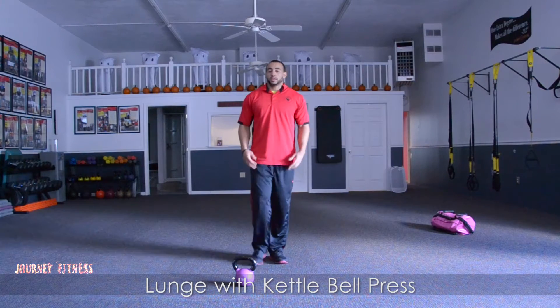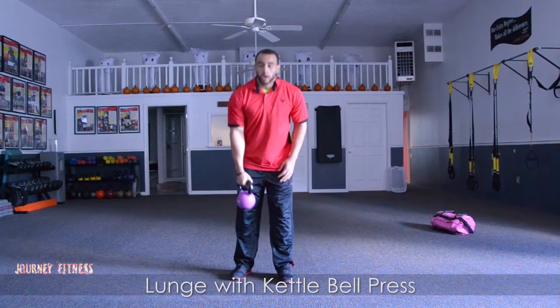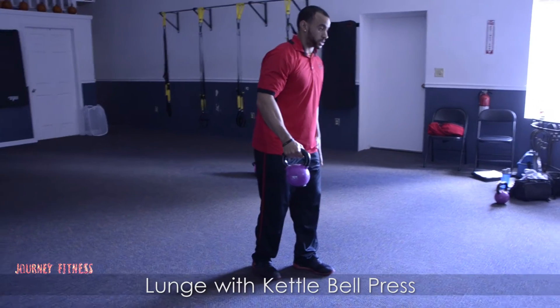Hey there, I'm Jeremy from Journey Fitness. The next exercise I'm performing is a lunge with a pass. We're going to pass the opposite arm through that lead leg, the opposite lead leg.